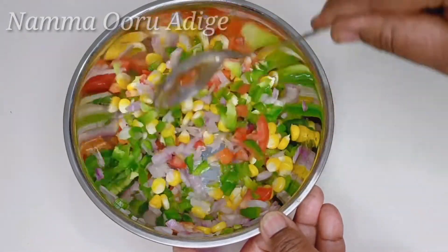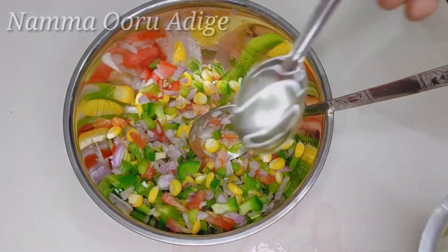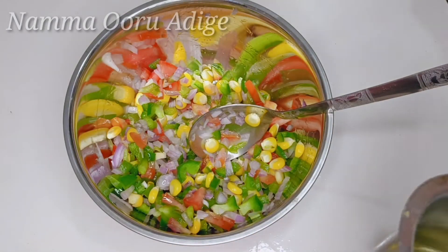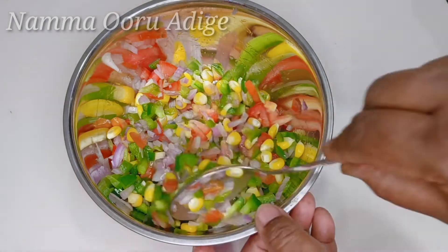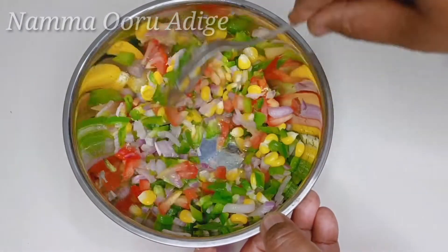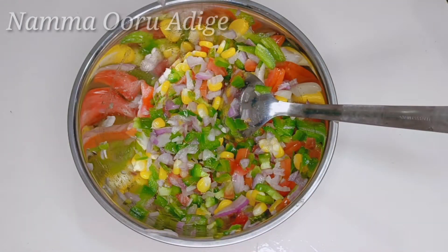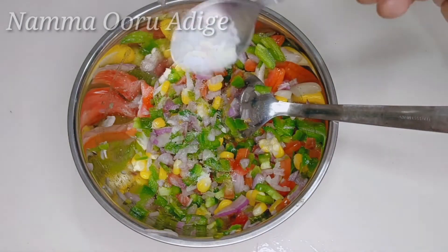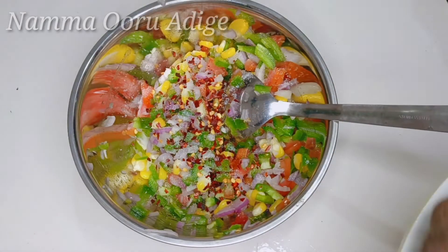Mix it up — mix it as it is colorful. Add 1 spoon of cooking oil. Mix it up and add powder, mix it up and add some chili flakes.